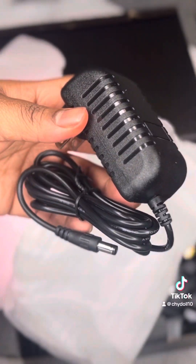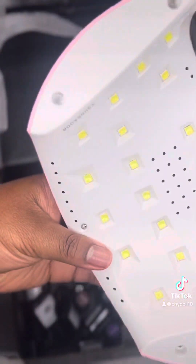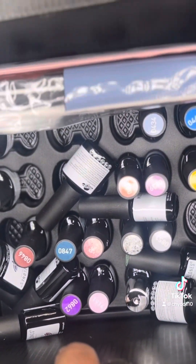I went ahead and took that lamp out, and this lamp is really good. I've already used this brand before, so this wasn't a blind buy. I already know how this polish gets down, and the polish has literally been on my toes for over a month — almost two months at this point.